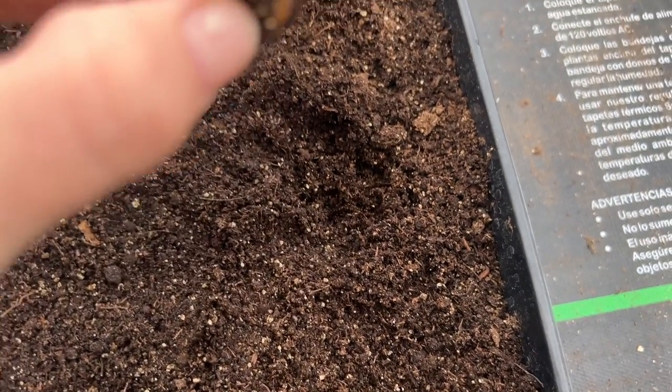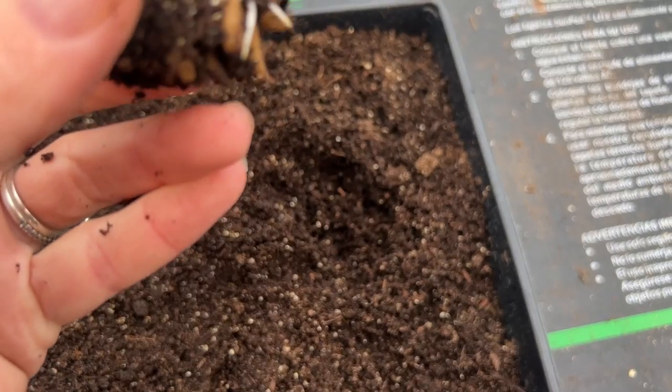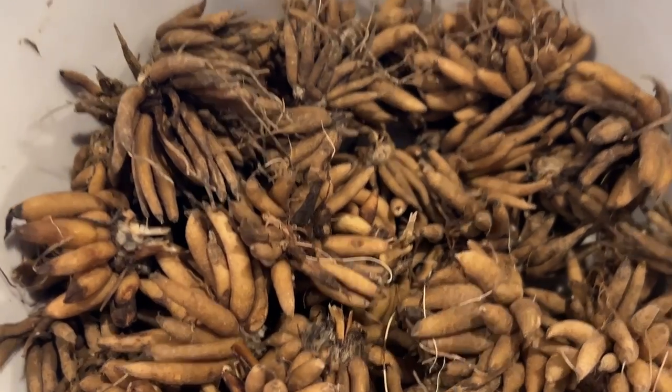Right here they're just barely starting to sprout, and you can see the dirt. Let's see if I can show you — you can see those little sprouts all starting to come up. A funny story about these corms: after I had soaked them, I wasn't ready to put them in the soil in these flat trays yet, so I actually put them in my fridge for a few days hoping they wouldn't dry out, and luckily they're just fine.